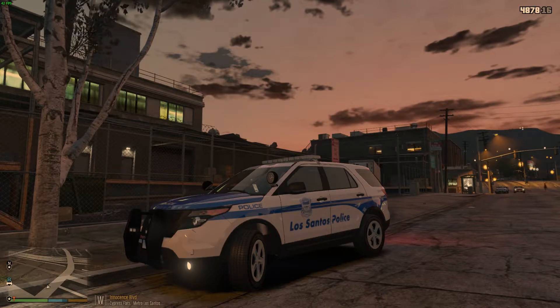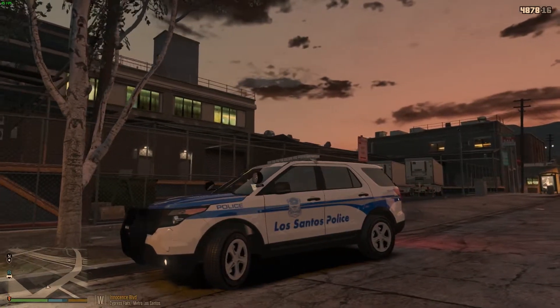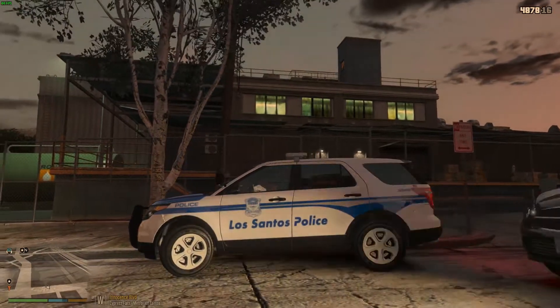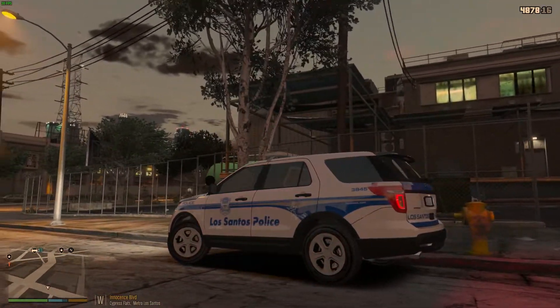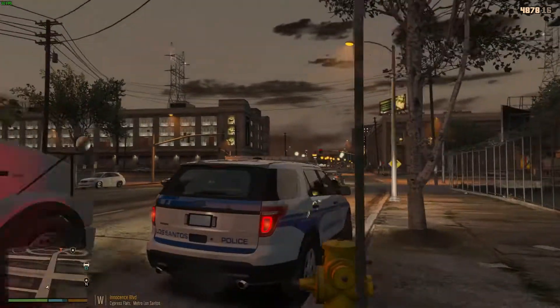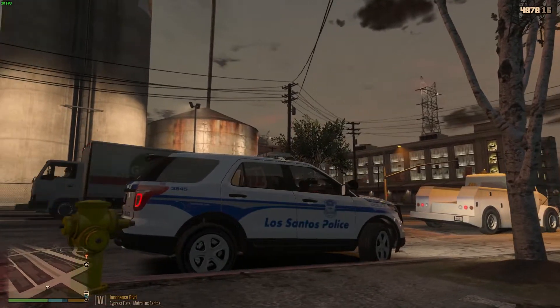Hey everybody, welcome back to another episode of LSPDFR. My name is Zio Adrian. Today we're doing another request patrol made by Sean Hinton, who requested a Boston City patrol. Here we are in this awesome 2014 Ford Police Interceptor made by JJ Dawkins, currently unreleased. He let me beta test it — he sent it as part of the Chicago pack he's working on, and I absolutely love it. Skins are also made by Brad M.